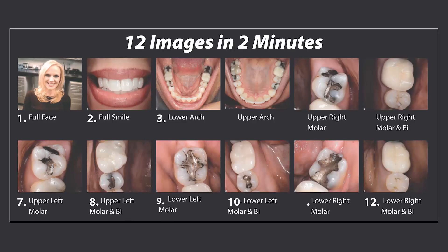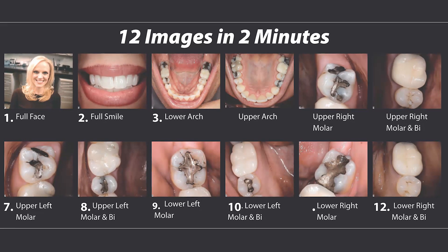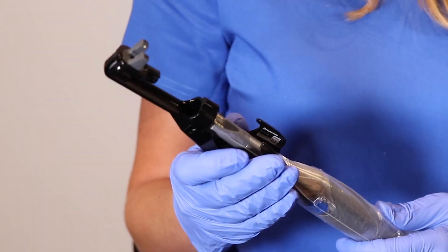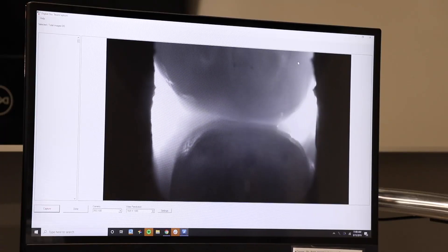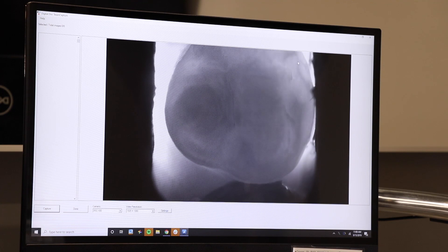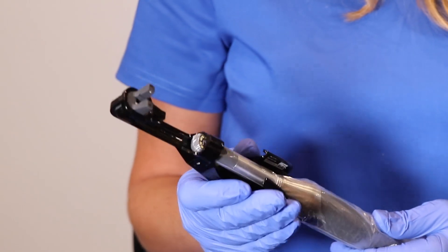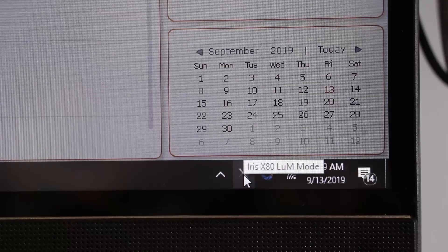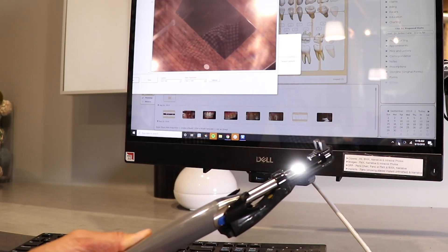When to take loom images: most dental offices equip their hygienists with the loom. After taking the intraoral camera photos, they simply attach the loom, double-click the icon, and take a tour of the patient's mouth while in loom mode. Then they slide the loom back off of the camera, double-click that icon again, and the camera light will come back on and you'll be back in color mode.